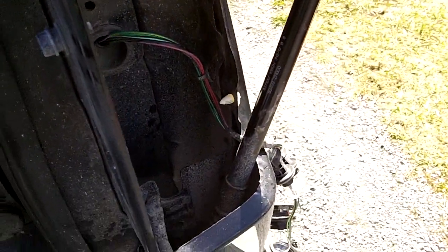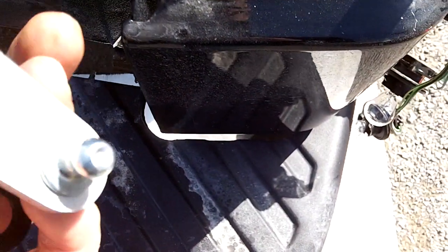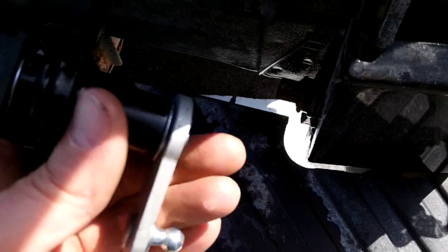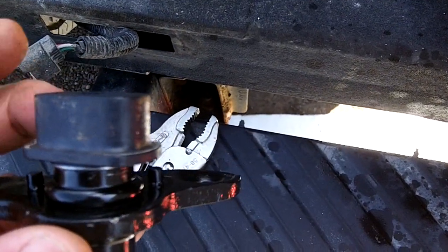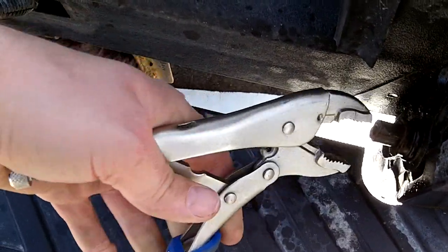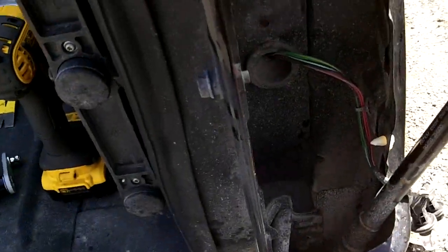Basically, you get the picture — undo the strut, put the new one back in, push the strut back onto the balls, and that's all there is to it. You can find these cheaper — let me know. Also let me know if you've tried taking just the plastic piece off the end and replacing that. In this case the hinge is seized, so it's better to replace the whole thing. Thanks for watching.